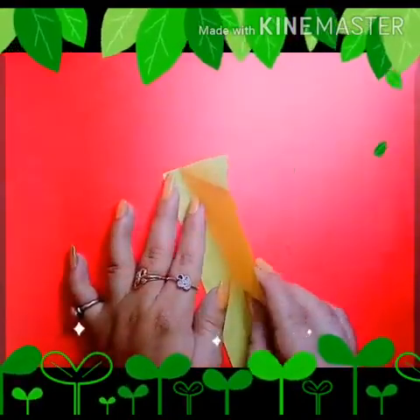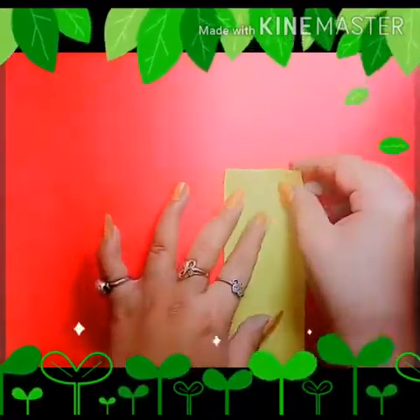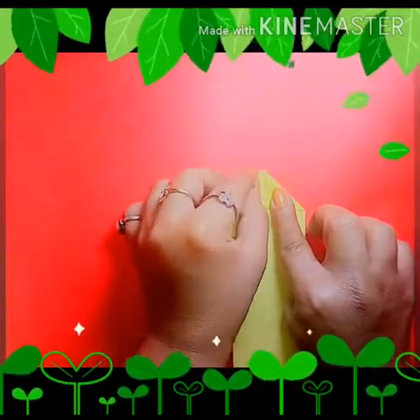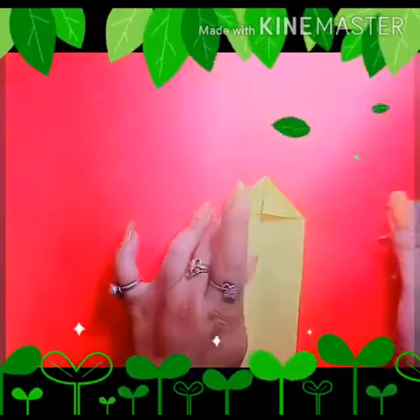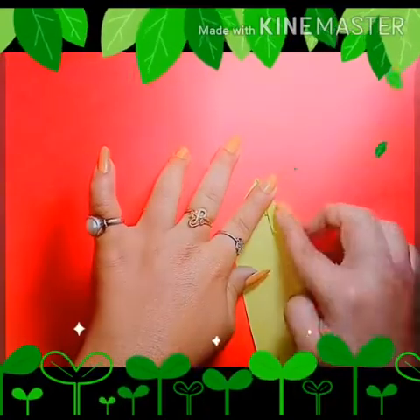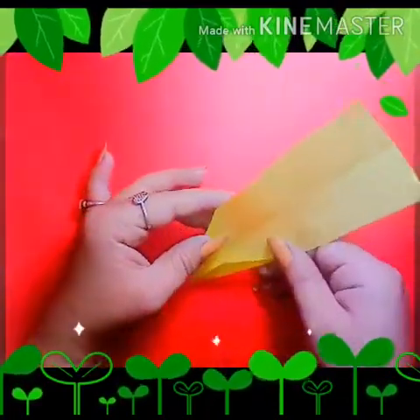Firstly we take a rectangle sheet like this. Now fold it in a rectangle shape. Now open it and make two small triangles on the upper side of the sheet like this. Now make again small triangles for both sides but bigger than the first one, like this.